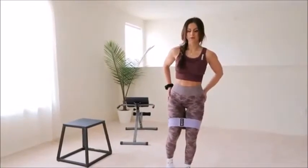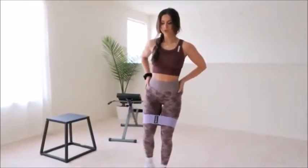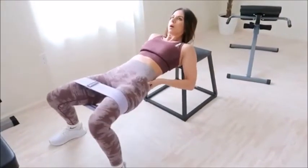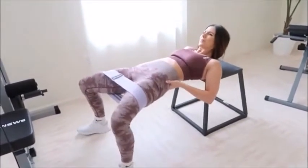When using these bands, really squeeze and contract those glute muscles. It's easy in any booty workout to use secondary muscles without even realizing it. So remember, mind-to-muscle connection is important here and with any exercise for proper form and functionality.